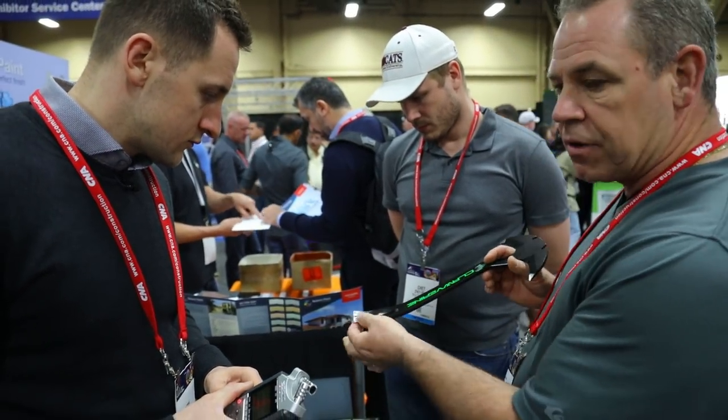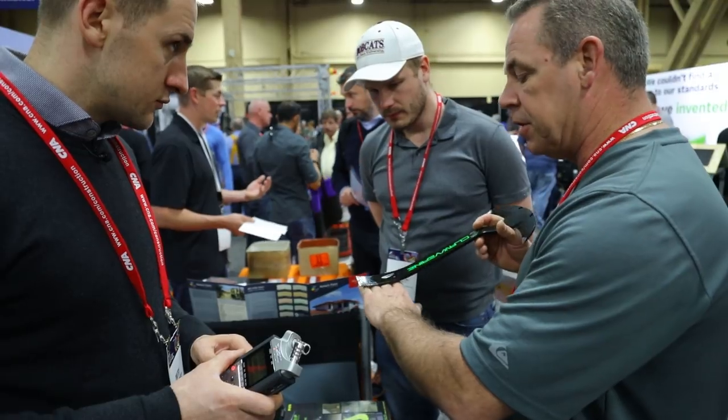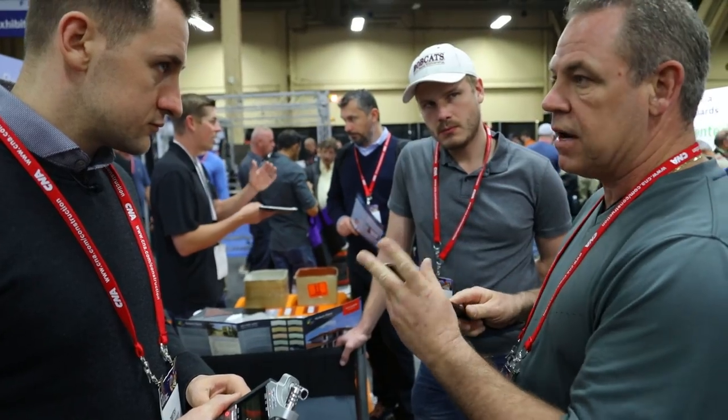What you do is you use this locator head to find the nail, you go underneath the shingle, lift it up a little bit, and then you come back on top of the shingle, get it under there, and you'll know that you hit the nail because there's a little cutout — the little V. The nail will fit and drop in.